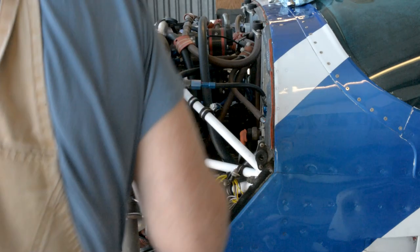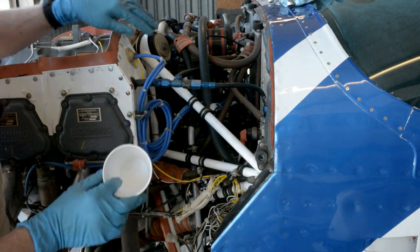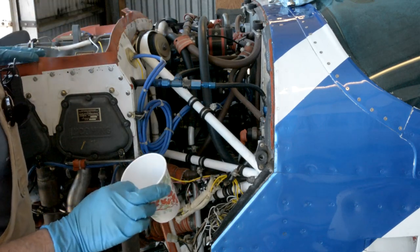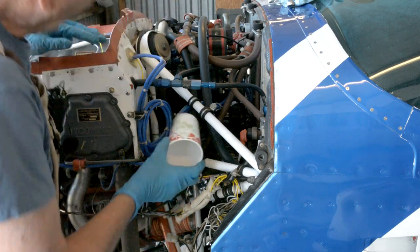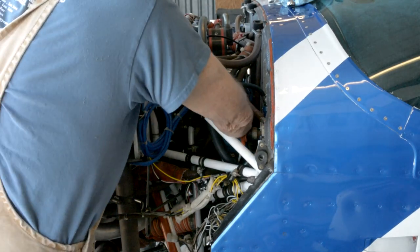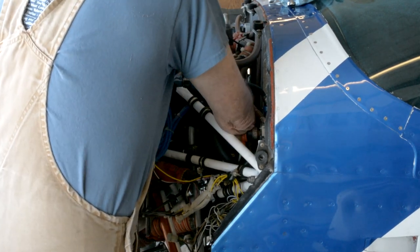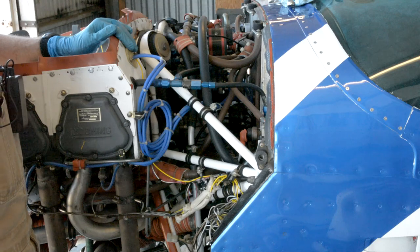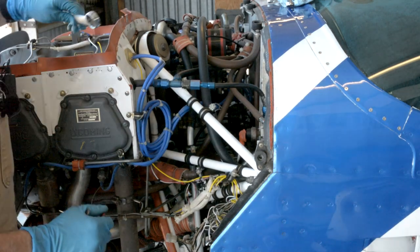Everybody has their own way of trying to catch the oil coming out of the oil filter when you go to remove it. This is a turbocharged engine — there are about eleven more hoses on it than a normally aspirated engine, so I have my own challenges. What I found is I take a paper cup, and things generally only fit one way, but this paper cup will wedge right in there.